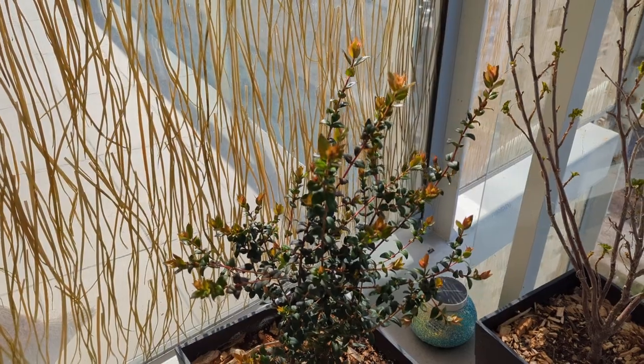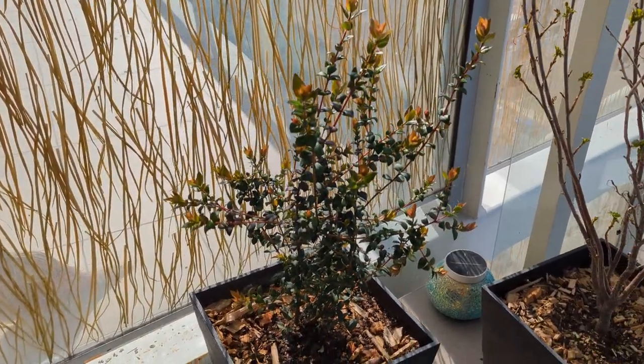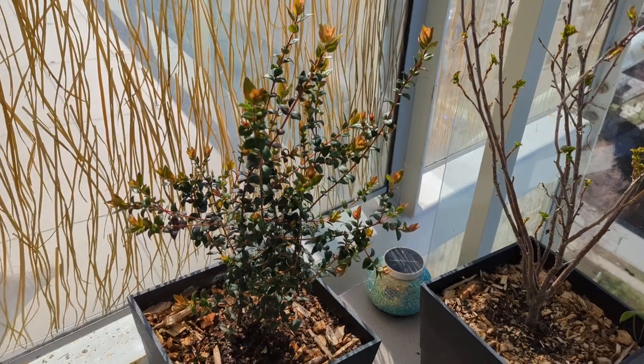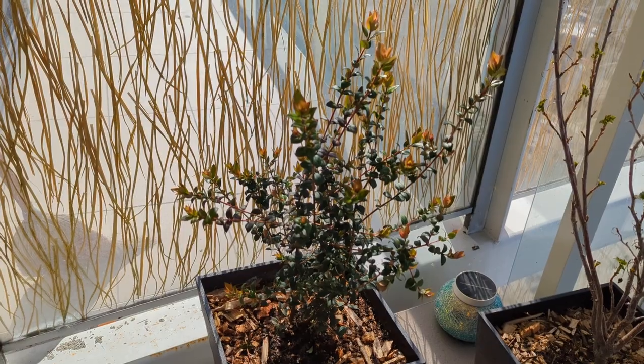If you are growing a Chilean guava, please do let me know in the comments section. I would love to know your tips and tricks for how to grow this special plant variety. They are self-pollinating, I should mention that as well, so you only need one. Let me know in the comments section what you think about the Chilean guava, and don't forget to subscribe to the channel.